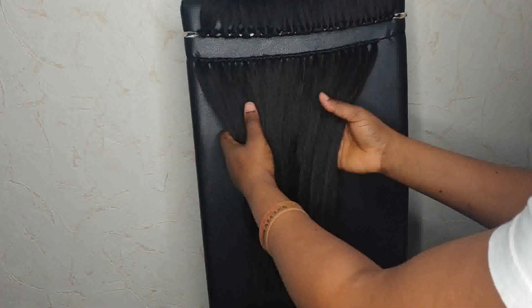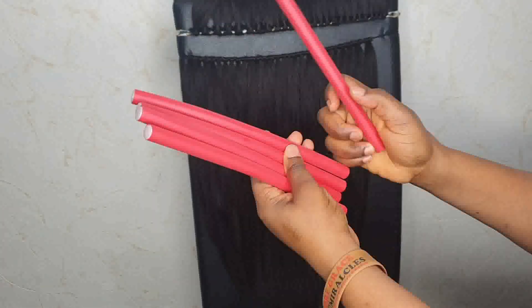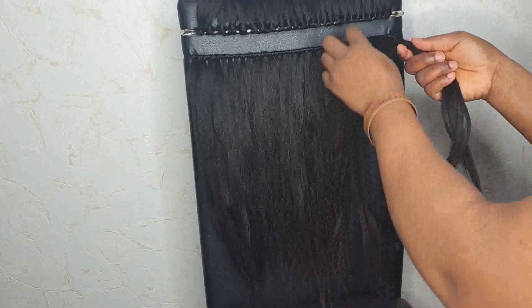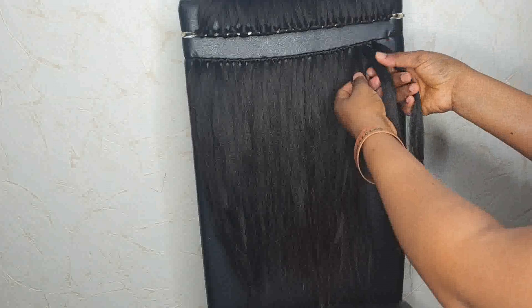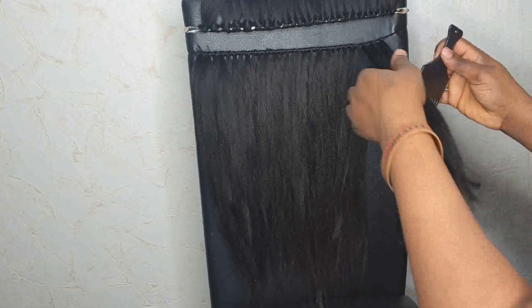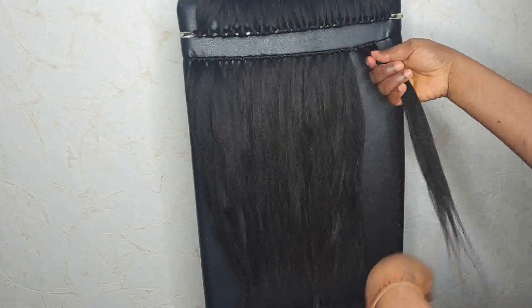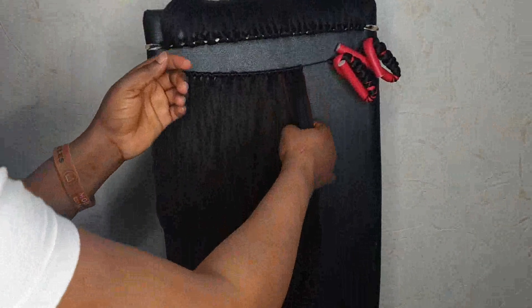The next step is to take my bendable roller — I think that's what they call it. I'll take three pieces together, brush them again, and then roll them onto the bendable roller. That is what I'll be doing.